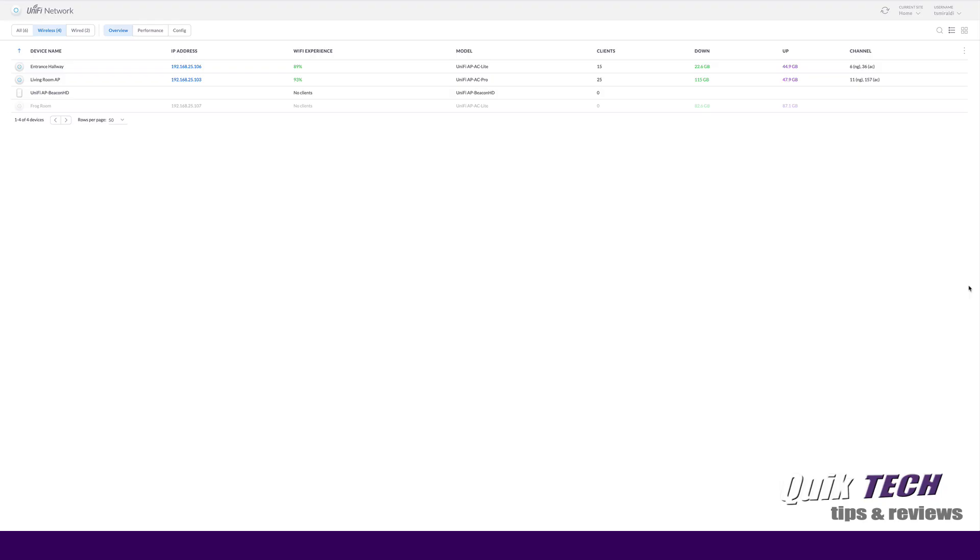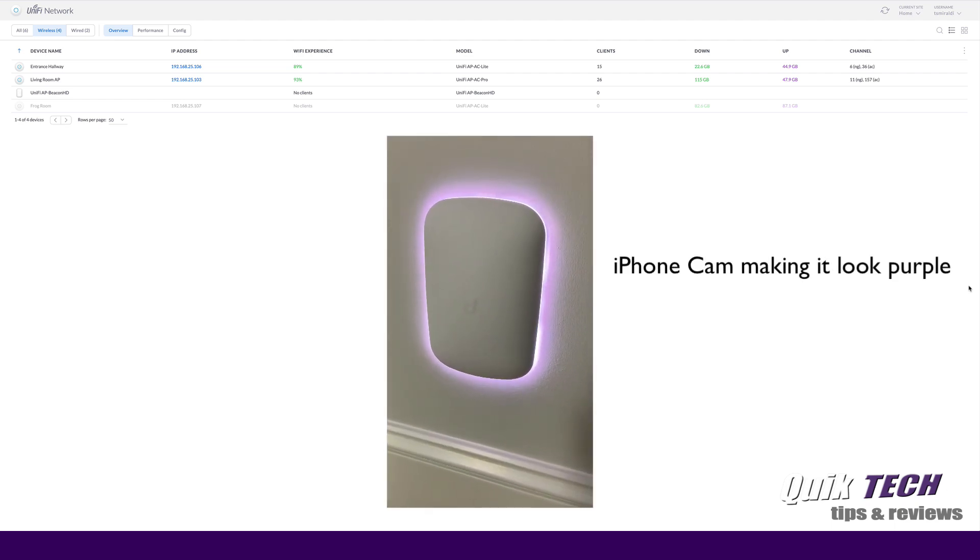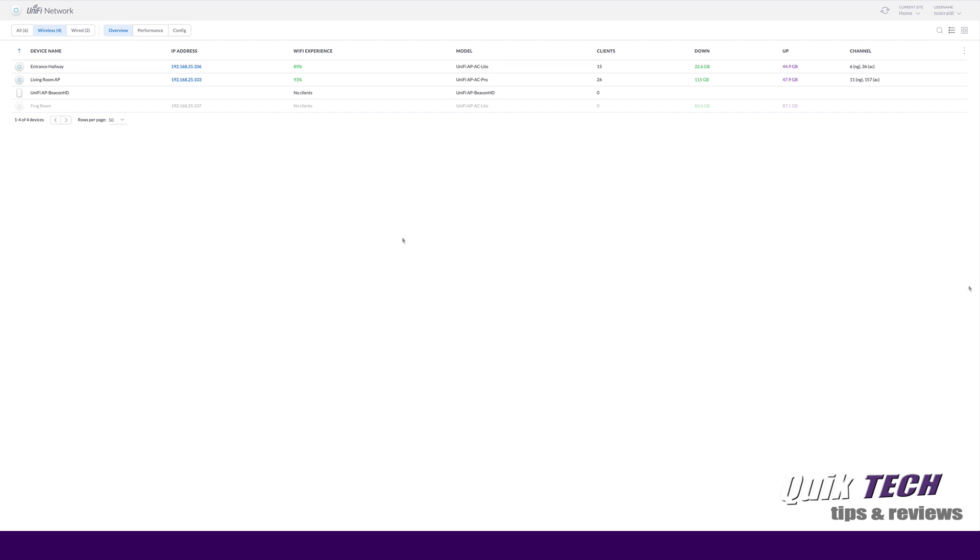So I'm in my UniFi controller — this is a hosted controller out on DigitalOcean. I have the Beacon HD plugged into the wall outlet and, as you can see, it has a white status light and it's ready to be adopted. If you look here in my device list, you can see the Beacon HD is here and it's available to be adopted.